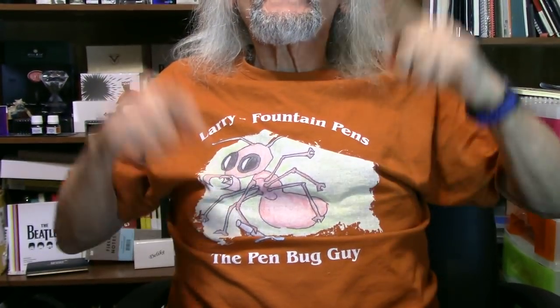Some of my favorite inks: Mont Blanc Corn Poppy Red — love it. Monteverde Olivine Green — love it. KWZ Hawaii Blue — love it. Those are just a few. Alright, that's going to take care of it today. I've had a wonderful time and I've shared my love and my heart with you. I'm the Pen Bug Guy — thank you for your support. If you care to contribute to my channel, I use Patreon and PayPal. Thank you very much. God bless, take care of yourself, and please don't text and drive.